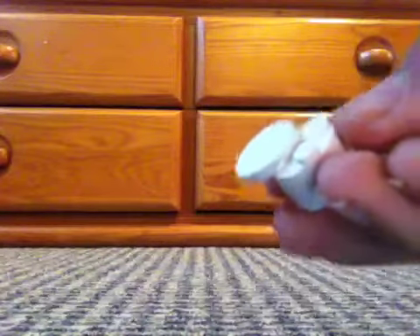So first off we're going to take this piece and we're going to stick one of these on the edge, like that. And then we're going to take our 1x2 plate — just stick it on there like that.